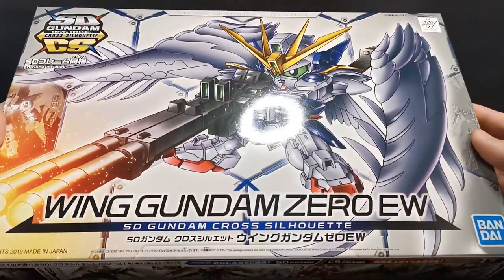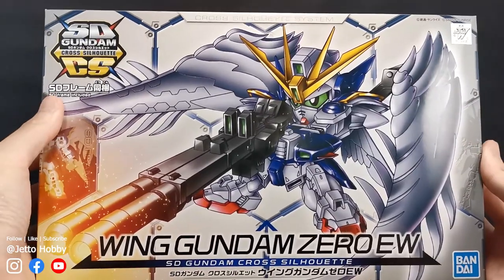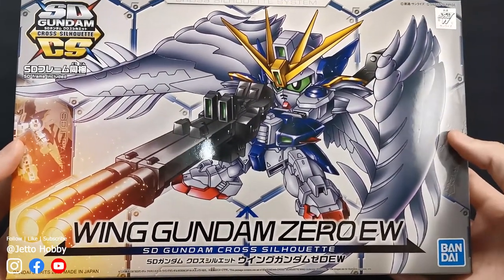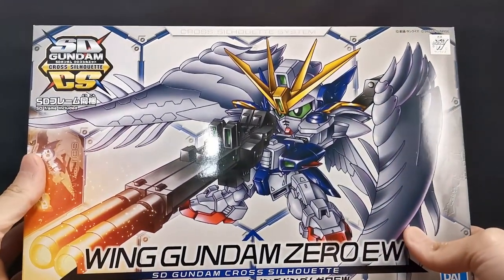First up, as usual, let's take a look at the box here. This time around the box is slightly longer or wider than what we have seen before. The front of the box says SD frame included, so that is what we are going to get. The CS frame is not included and this is actually a relatively new kit — at the time of recording this video, this kit was released about 6 months ago.